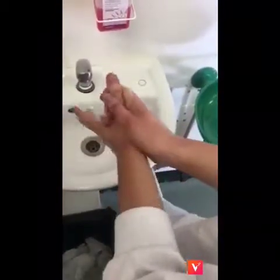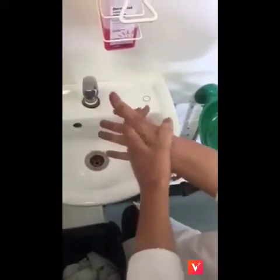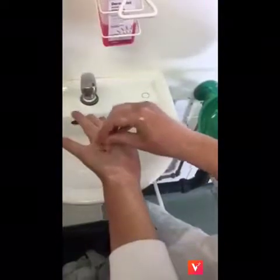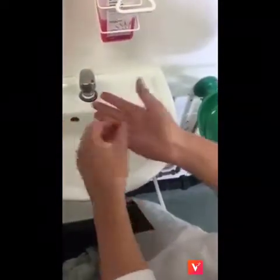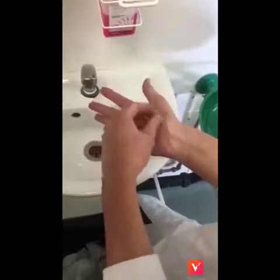Wash thumbs of each hand separately using a rotating movement. Rub the tips of the fingers against the opposite palm using a circular motion. Also ensure nail beds are washed. Rinse hands thoroughly under running water to remove all traces of soap.